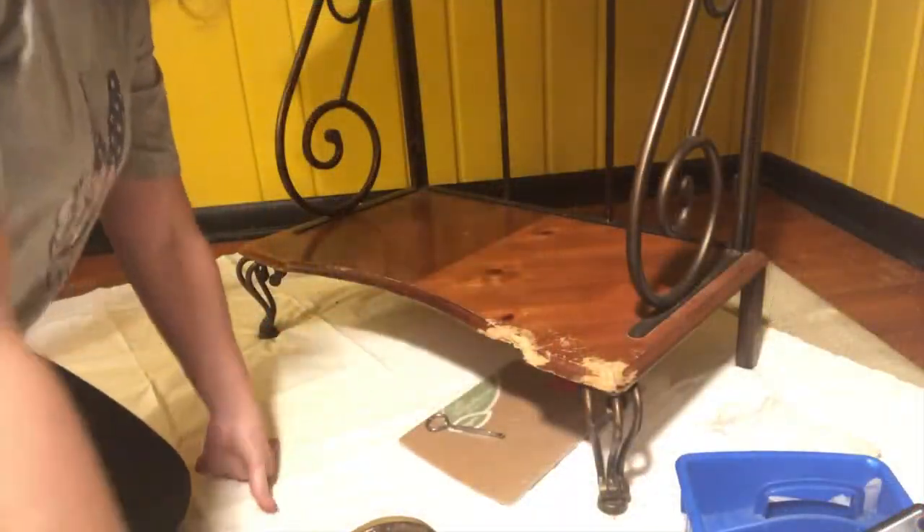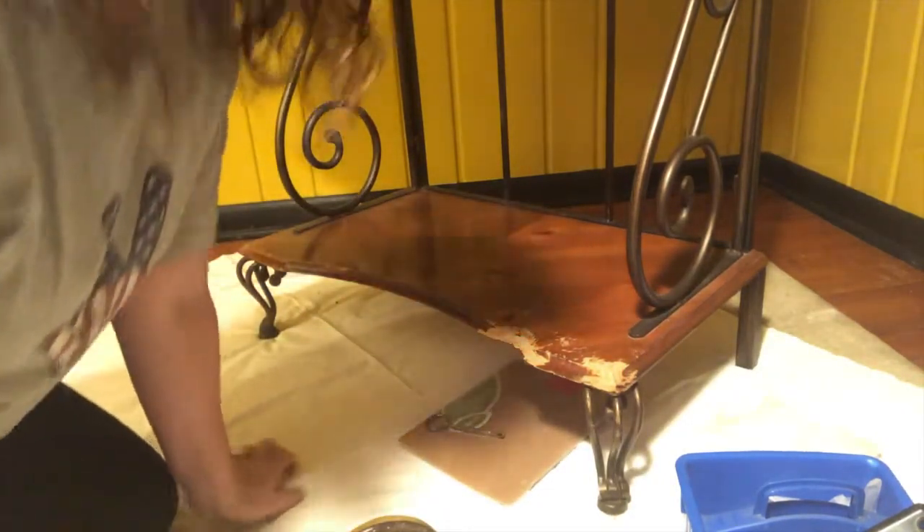Alright, here we go. Just so you know, yes I do have my paint pants on — that's from a different project.